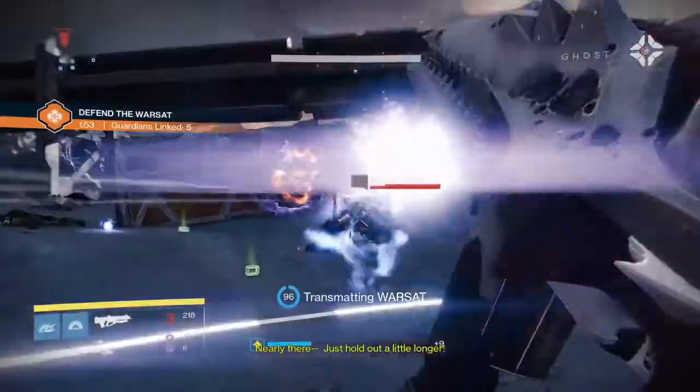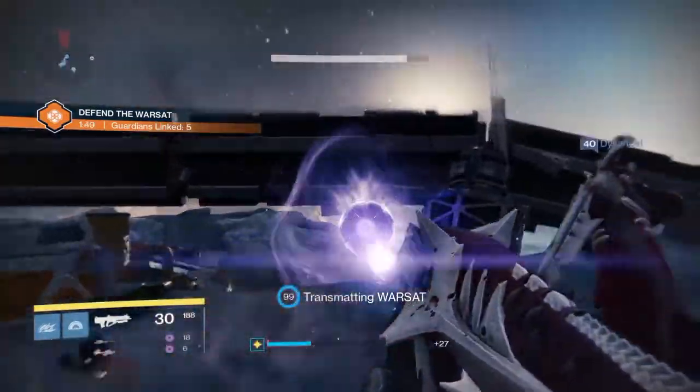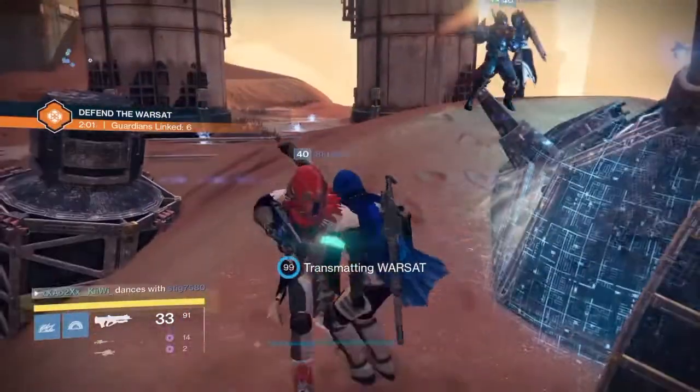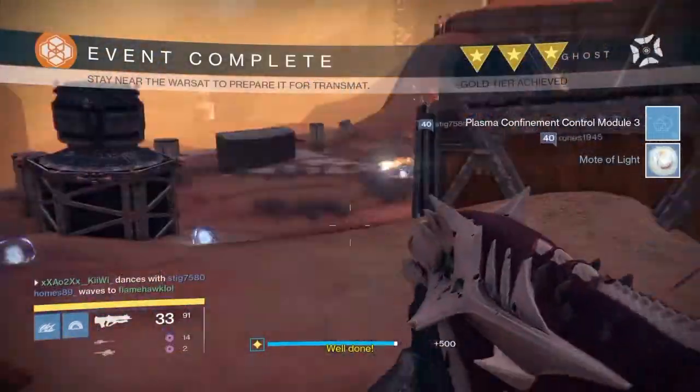You get the other 2 Control Modules from doing the one on Moon, which is this one now, and the third one you get from doing the one on Mars. You'll see from the end of this one - there's the second Control Module. And here's the third Control Module, which you get from completing the Defend the Warsat public event on Mars.